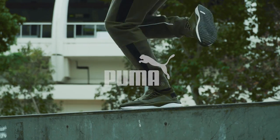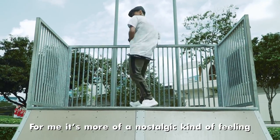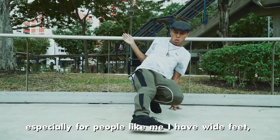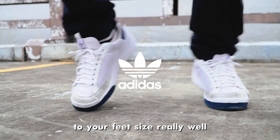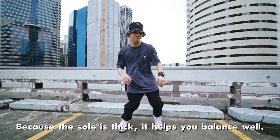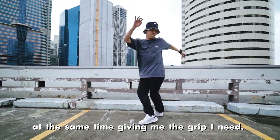My go-to dance shoes are the Puma Sugi Shinsei, Puma Trinomic, and also Blaze of Glory. For me, it's more of a nostalgic feeling because I started b-boying and Puma used to be what a lot of b-boys wore. I have wide feet, so it fits just nice. The rod levers accommodate your feet size really well — whether wide or skinny, you won't get painful toes. Because the sole is thick, it helps you balance well, and it still gives me space to do smooth gliding, while giving me the grip I need.